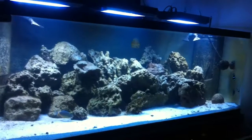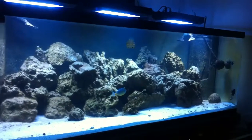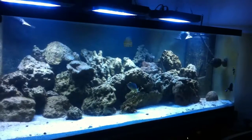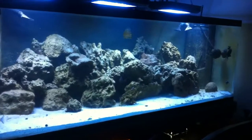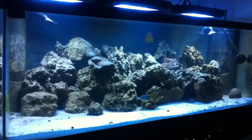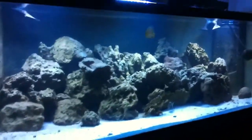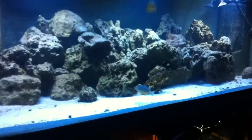Rather than experiencing a lot of heartache from losing livestock, I prefer to deal with the heartache of having to purchase all the equipment I need — because we all know this stuff is expensive — rather than watch what brings me peace die. So I'm going to do this the proper way. I should be having an order coming in next week, and once I do I'll give you an update. To be specific, that order includes miracle mud for my refugium stage, which I'll show you real quick.